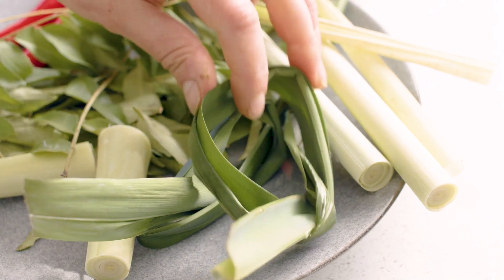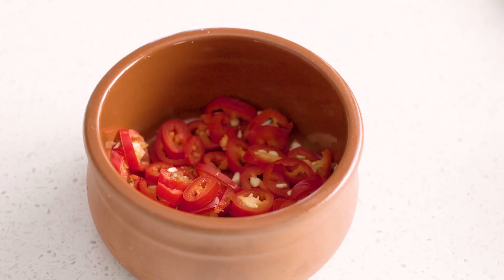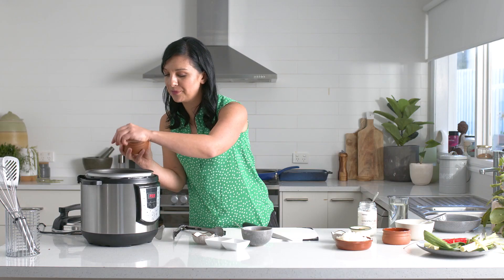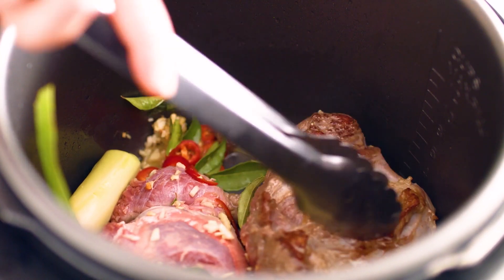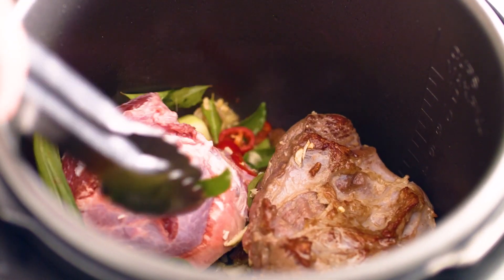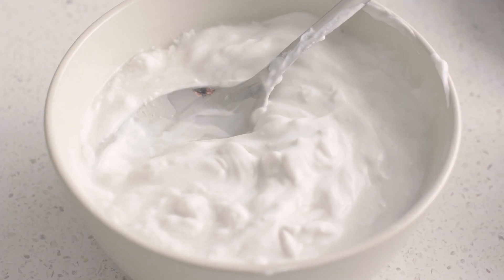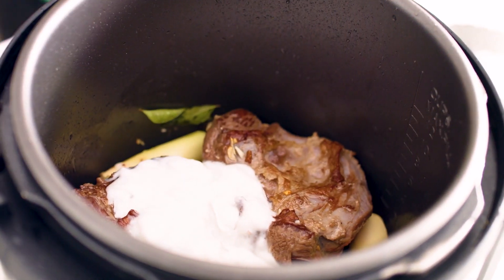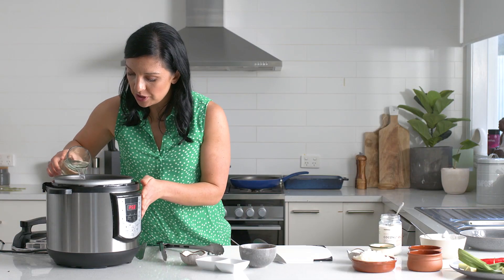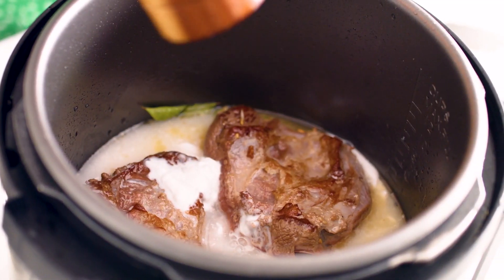Another ingredient used a lot in Sri Lankan cooking is pandan leaf, or rampa in Sri Lanka. Of course, a little bit of chopped chili. You can see that there's a nice golden caramelized color on the beef cheeks, which is exactly what you're looking for. I'm also going to add in some coconut cream or coconut milk — about a cup or so — and some water.